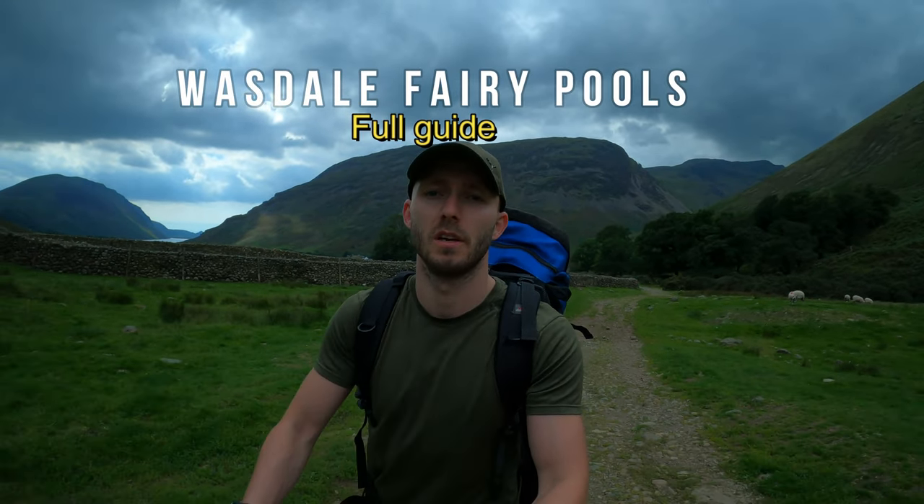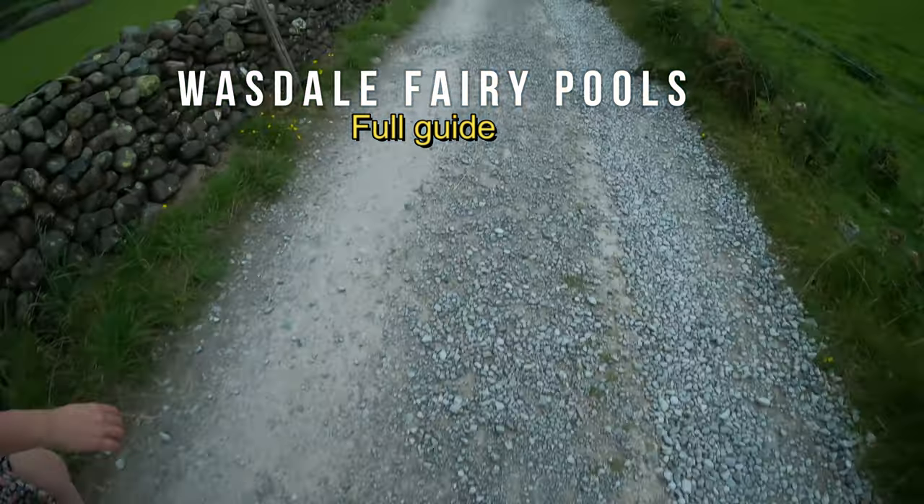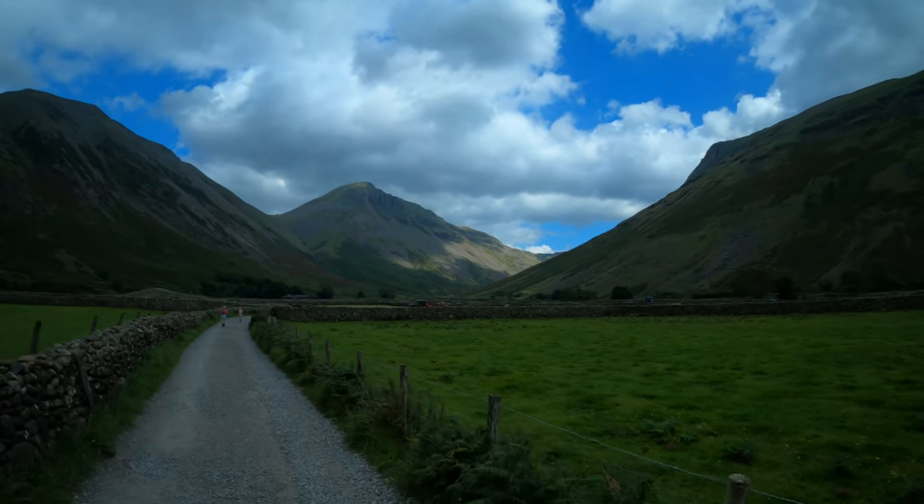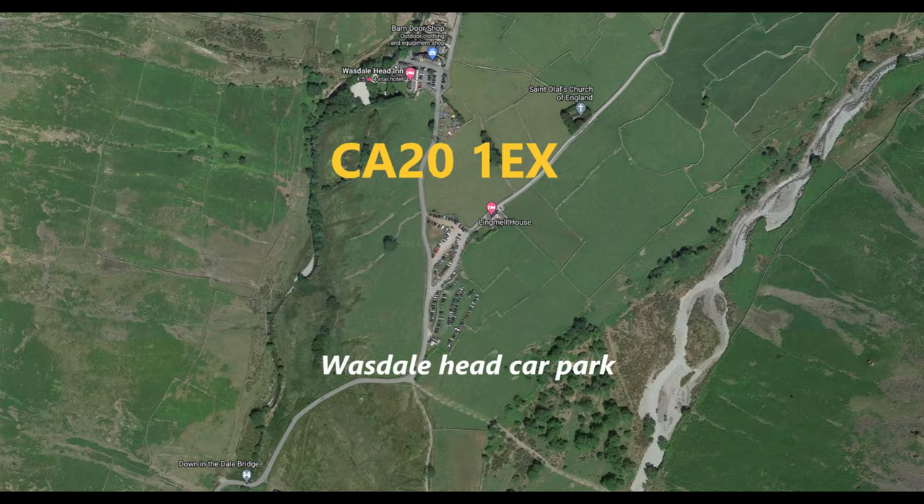So we'll have to go back and see how it looks in summer. Save this video for later because this place is an absolute hidden gem — Wasdale Fairy Pools, let's go! This one's a relatively easy 30-minute hike suitable for all abilities, so save this one and share it with your friends.